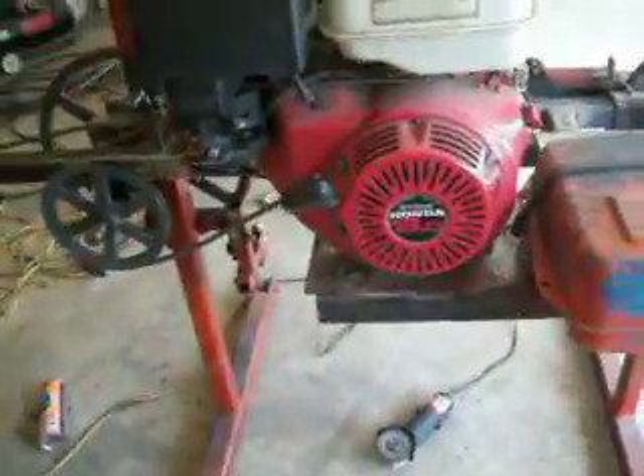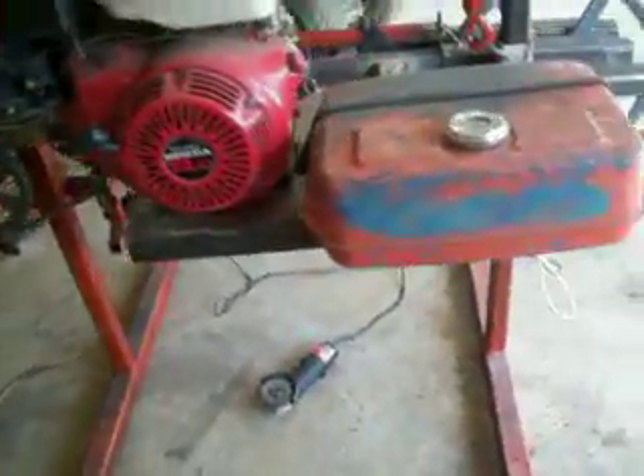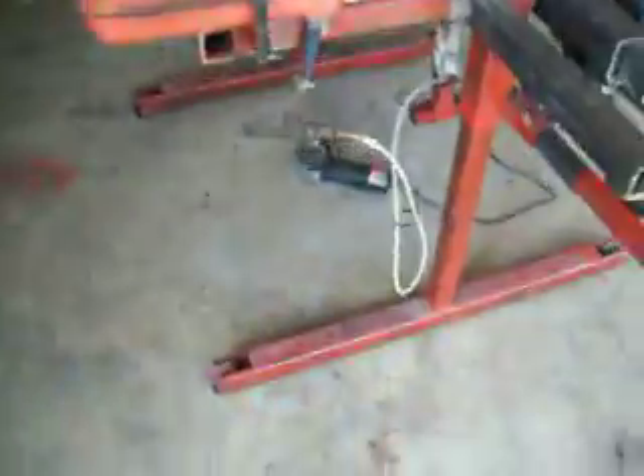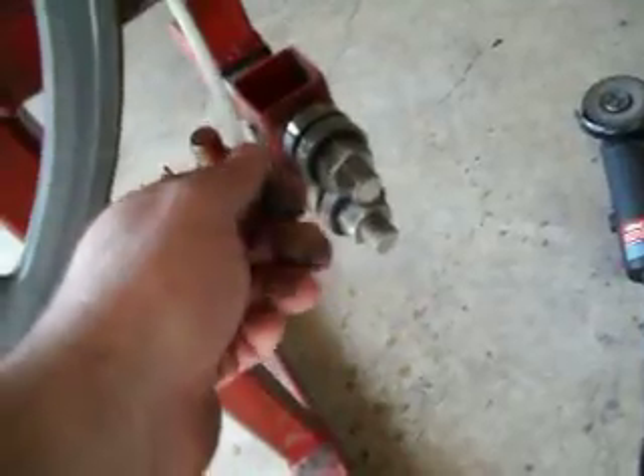Got a 13 horsepower Honda engine in it. This tank here is a water reservoir for lubricating the blade to keep it cool. The on-and-off valve comes out right down here by the bearings.